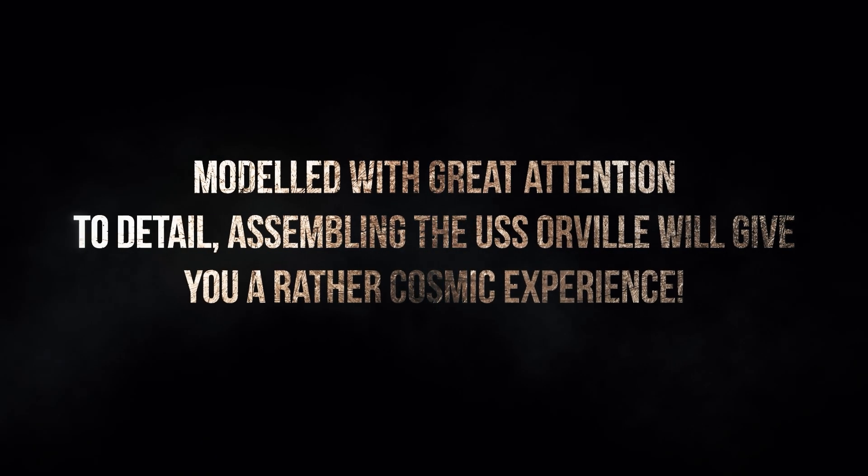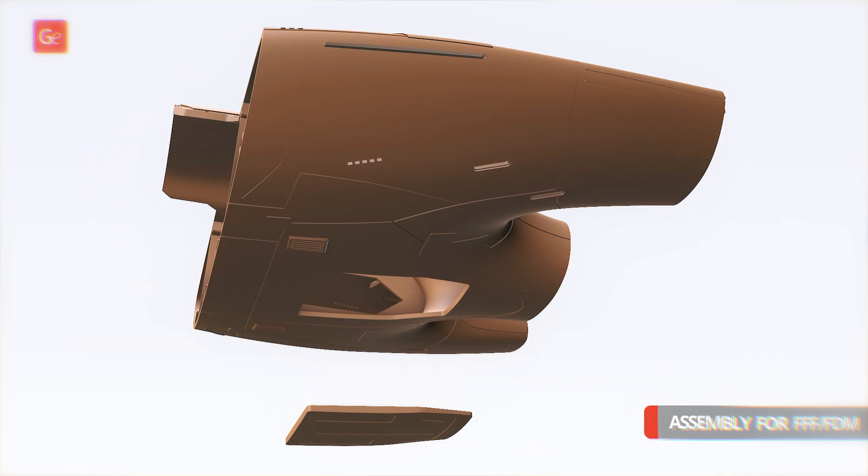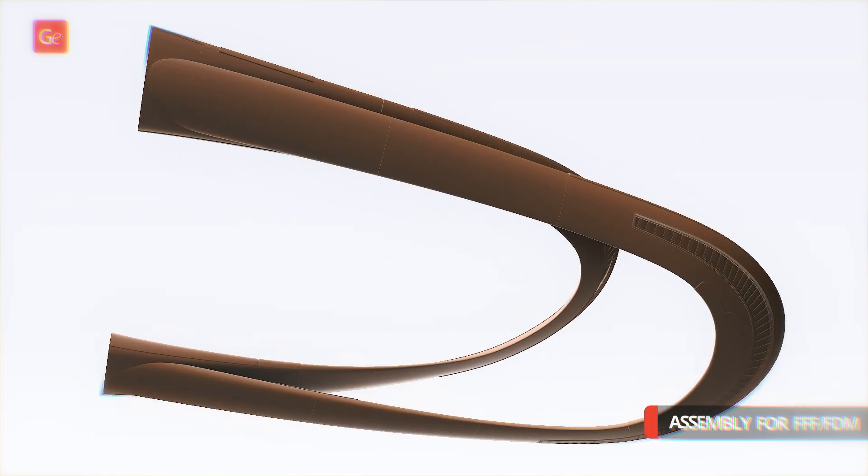Modelled with great attention to detail, assembling the USS Orville will give you a rather cosmic experience.